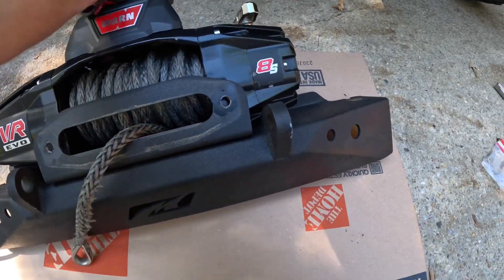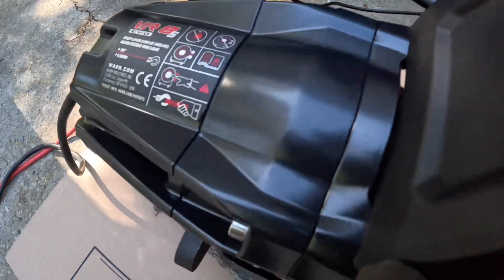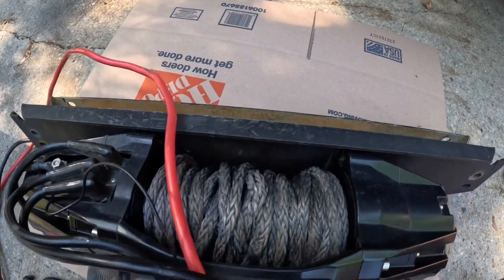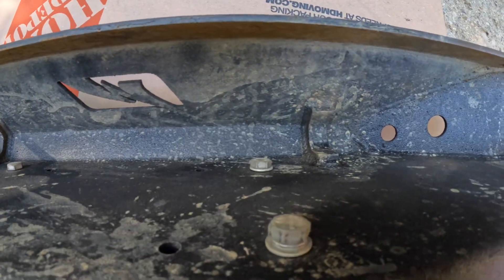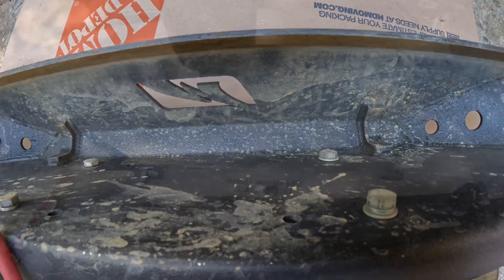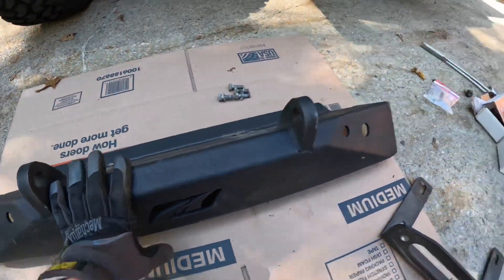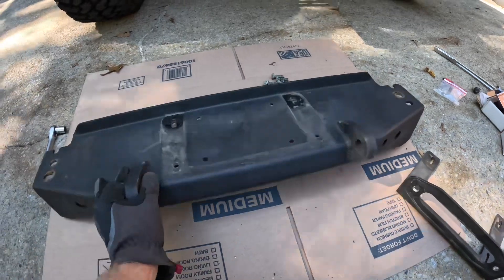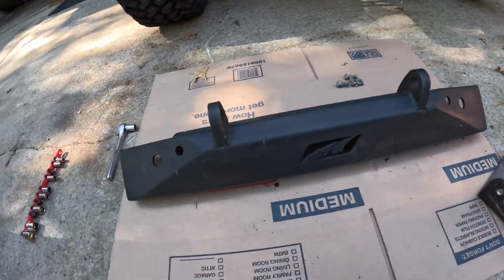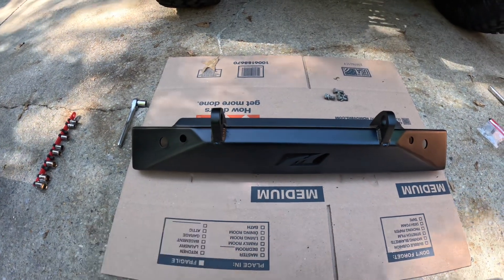Bumper is off. The winch came with it — flip it over carefully, don't want to damage anything. Here are your four bolts actually holding the winch to the bumper, so we're going to get these off. Old bumper is off, time to get the bed liner stripped off, get it painted up looking good. Same with the fairlead, and start reassembly with the new Factor 55 stuff. And just like that we have a freshly painted smooth satin black MotoBuilt stubby. Looks a lot better.